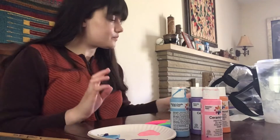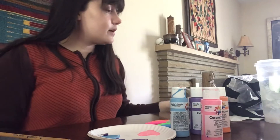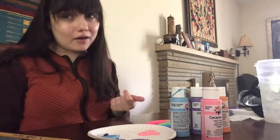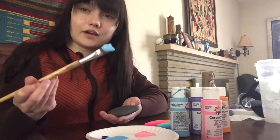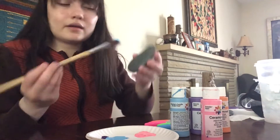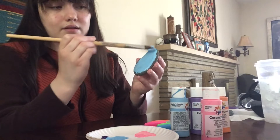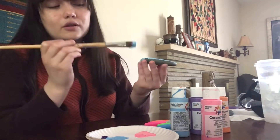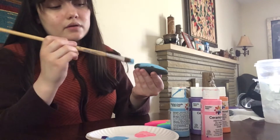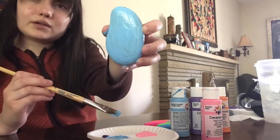I already painted two rocks, because the next step after painting them is letting them dry. Right now I have two dry, but I will paint a new one so that you guys can see how it's done. Acrylic paint is really good because it's thick and it won't wash off easily — it's pretty permanent. Of course, if you get it on your hands it will wash off, even on clothing. While you're doing this project, you can wear an old t-shirt or something that you know won't get destroyed by paint.